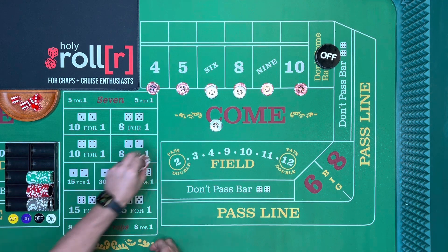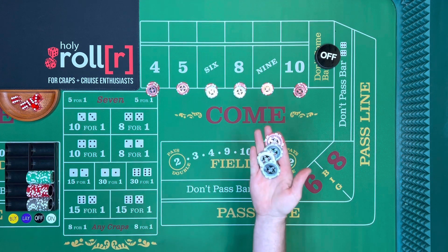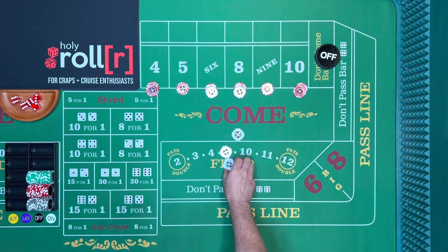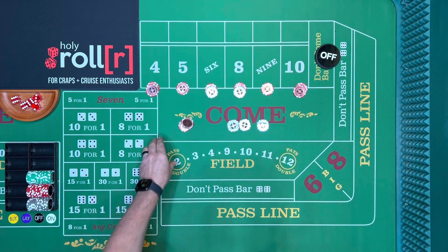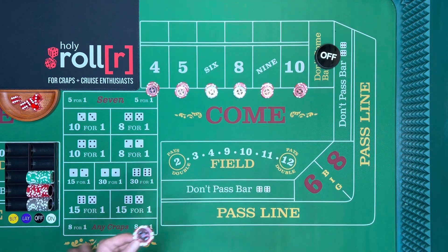They're going to pay you ten and put the four and ten up. Then you want to get three dollars back in your hand. Now if the five or nine hits, you throw in three dollars — because it pays seven — and say 'make the five and nine look like ten each.'